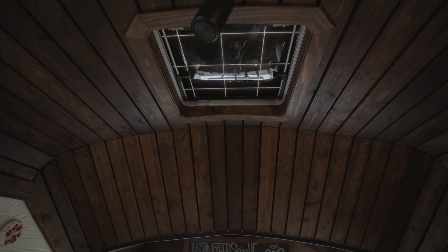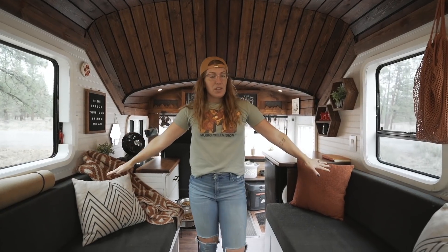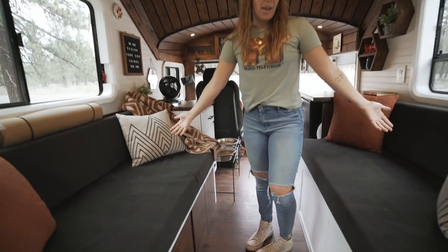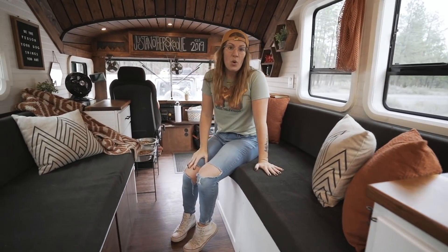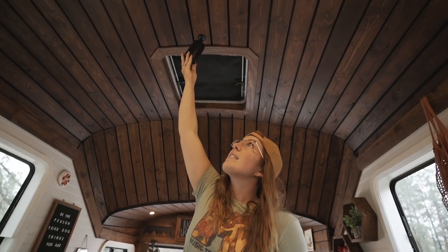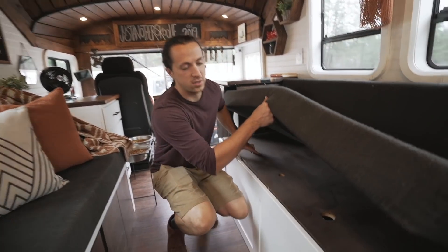Moving forward you can see the transition on the inside — this was the original height of the bus and then we raised it 20 inches, which obviously makes a big difference. We have the living room with two couches right across from each other, and we have a slat system so they pull out and meet to make a spare bed — I believe it's a queen size. There's storage under one couch and under the other we have the solar setup. If you look on the ceiling we have a projector up here, which is our TV basically — we hang a projector screen in the kitchen and it acts as our TV so we don't need a stationary one.